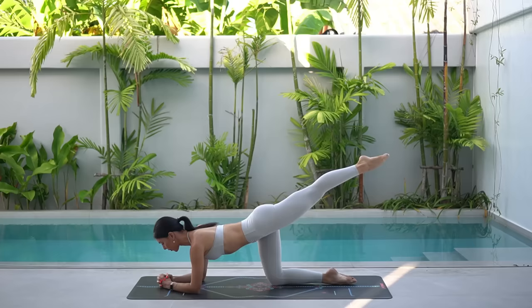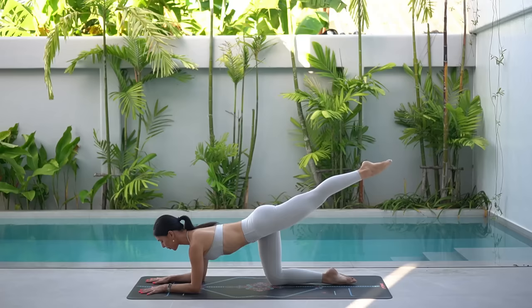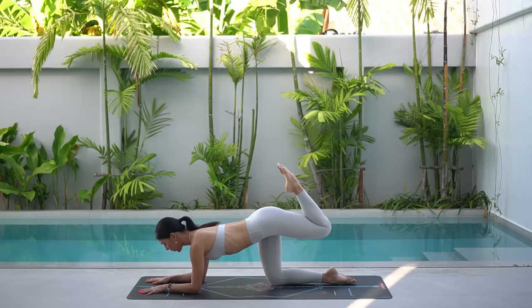Eight more. Keep your hips square to the floor, making sure that you're not rocking through your hips. Inhale, tap. Exhale, extend. Drop your ribs down towards your hips and pull your navel up to really make sure that you're not arching through your spine.